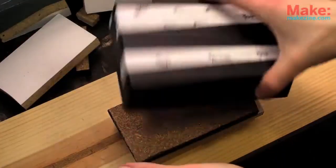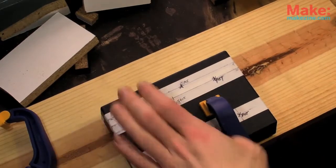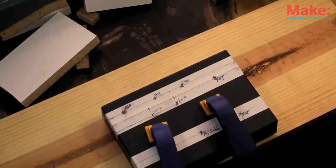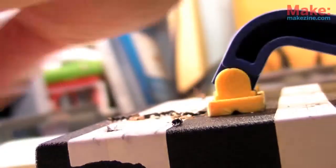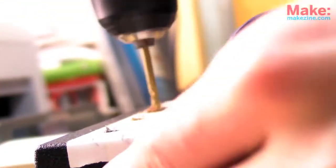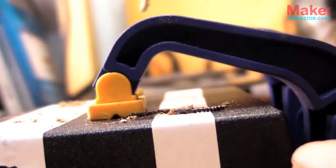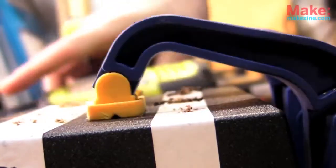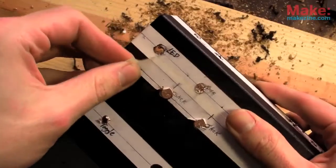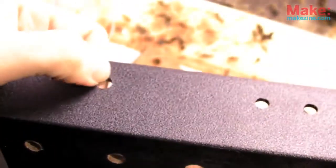I'll take some basic measurements to specify exactly where I want everything and mark the spots I need to drill, not forgetting holes for the PCB standoffs. Once that's done, it's drilling time. Ideally I'd use a drill press, but a basic power drill will work fine. Some scrap wood helps support the panel and a couple clamps secure it all in place. Looks good to me.